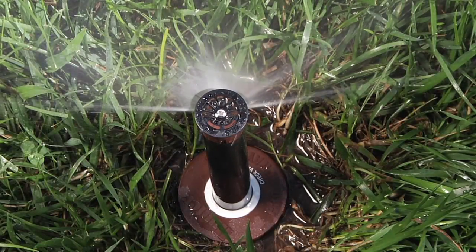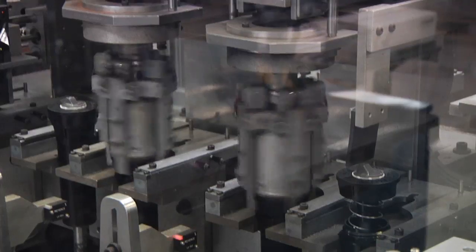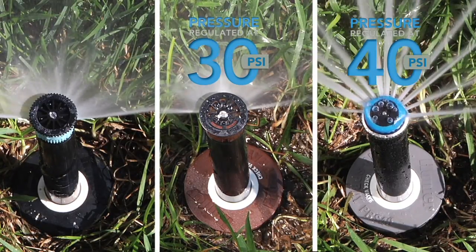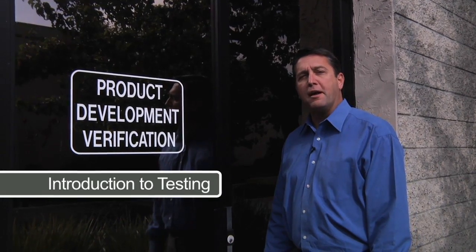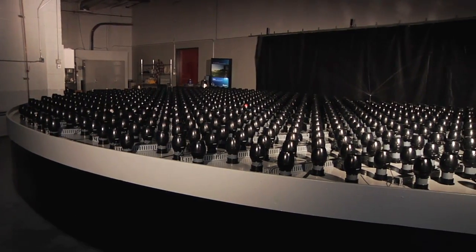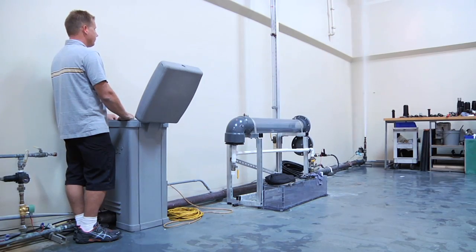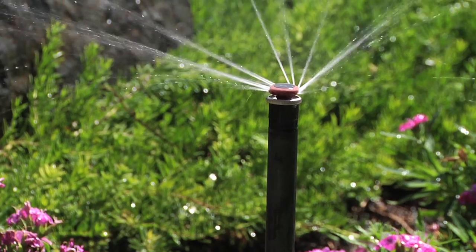When Hunter developed the Pro Spray line of products, it was a challenge to truly engineer the best spray body in the industry. With that challenge in mind, Hunter developed the Pro Spray and pressure regulated PRS30 and PRS40. Hunter has a multi-million dollar test lab where we test every product we make and put them through every possible performance condition to ensure Hunter products perform in every real world condition.